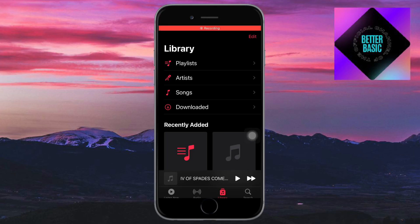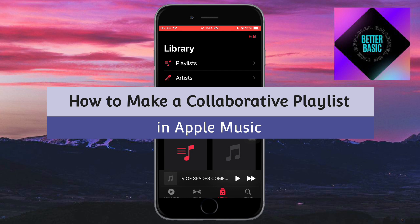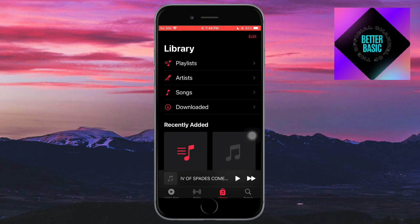Hey guys, welcome back to our YouTube channel. In this video, I'll teach you how to make collaborative playlists on Apple Music, so if you want to know how it's done, this video is for you.